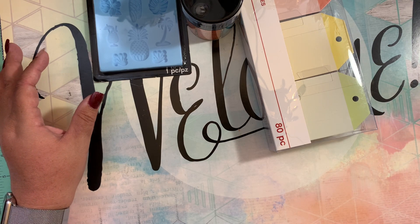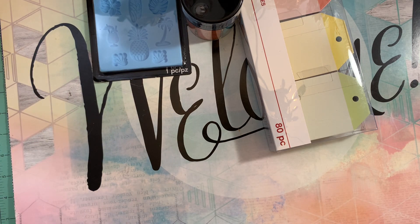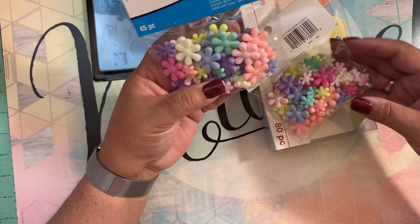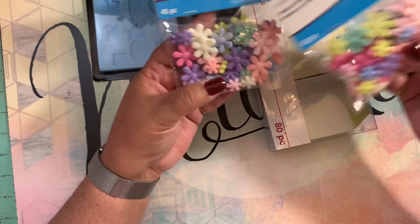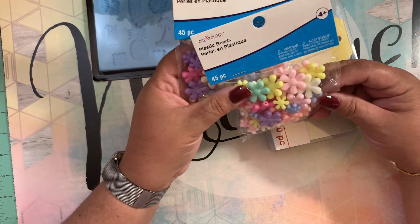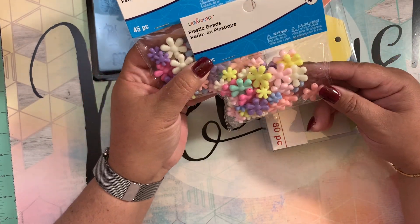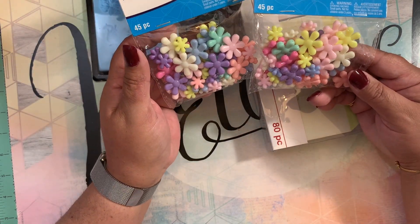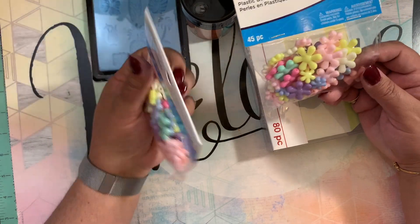Then I was going where they have all the beads for kids and to make jewelry. I came across these plastic flower beads and the colors are so cute that I decided to grab two packages. It was like 97 cents for each, and they bring 45 pieces each — so it's a good deal. The colors are very pretty. And yeah, this is all what I grabbed from Michael's today.